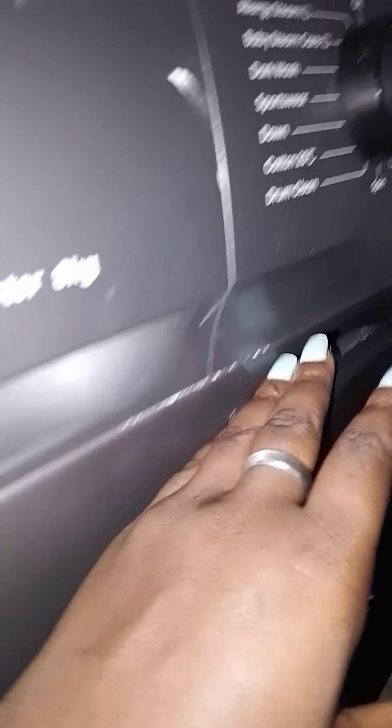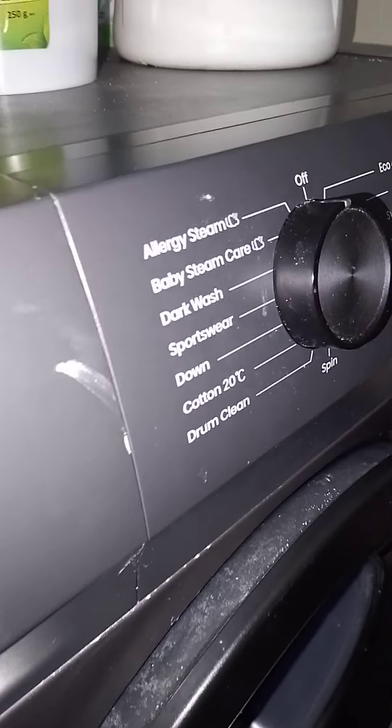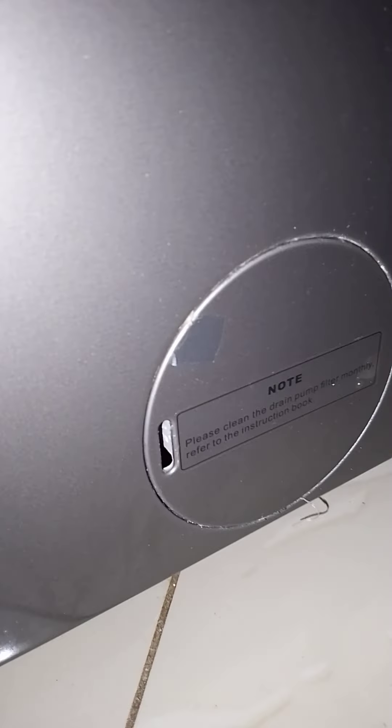I've been washing so some detergent dropped here, but that's okay. The way I clean it, I do it my way because it's a bit tricky to open. Some people have been asking me how to do it — I open it like this.